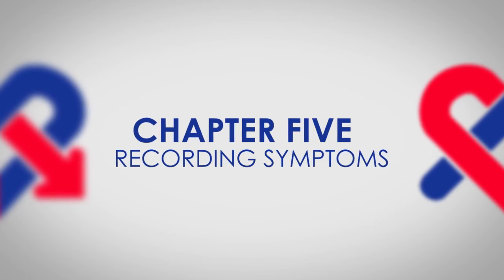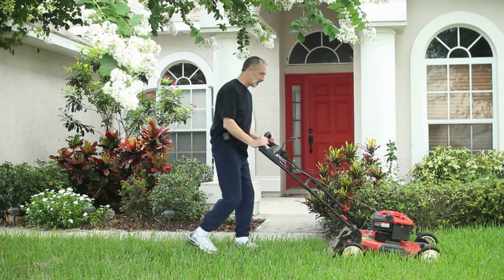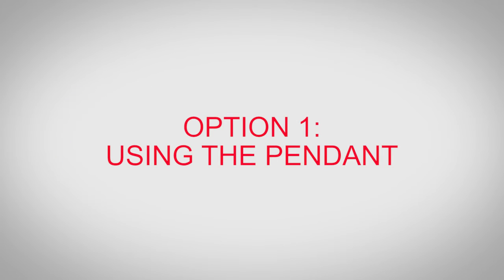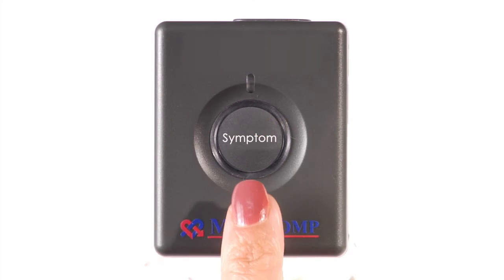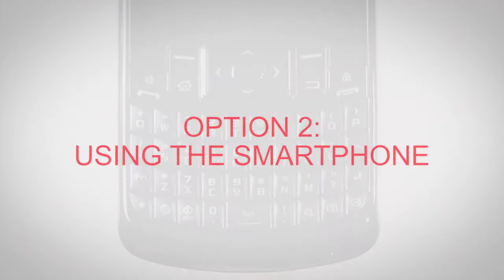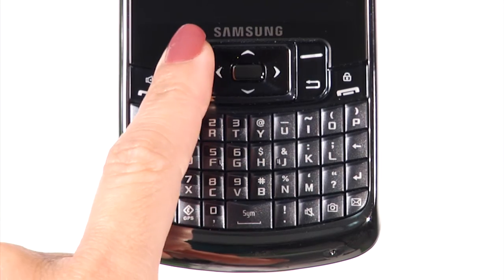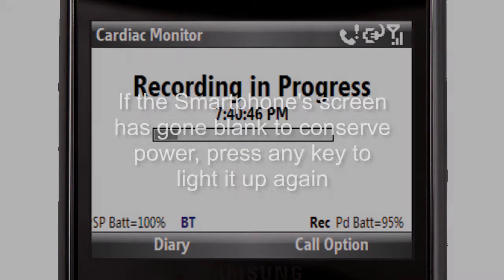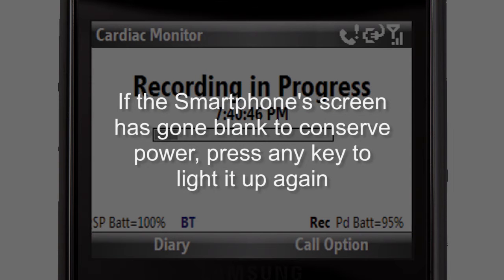Recording and sending your symptoms: Whenever you feel a symptom, press the symptom button on the pendant. There are two options to record a symptom with this monitoring system. Option 1: Using the pendant — press the symptom button on the pendant. Option 2: Using the smartphone — press the left soft key under Record/Send on the smartphone. Either option will initiate recording in progress, and the smartphone's display screen will show a progress bar. If the smartphone screen has gone blank to conserve power, press any key to light it up again.